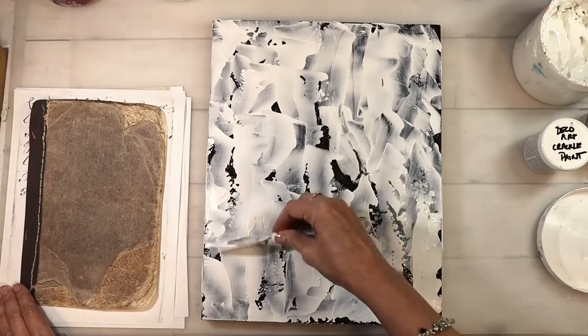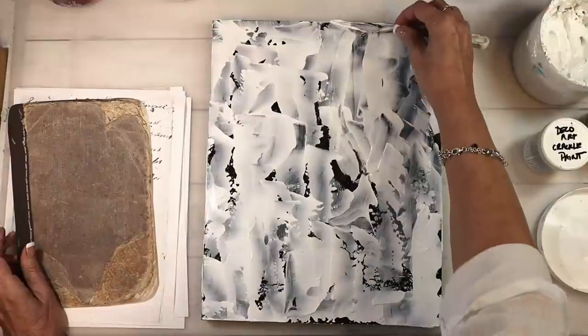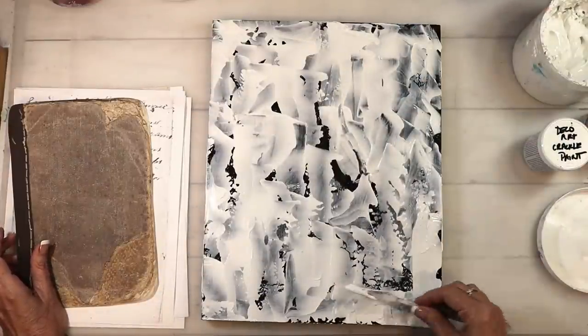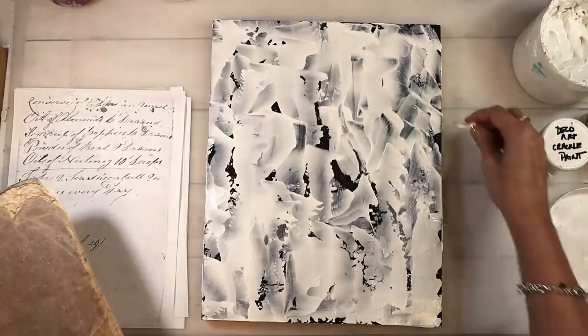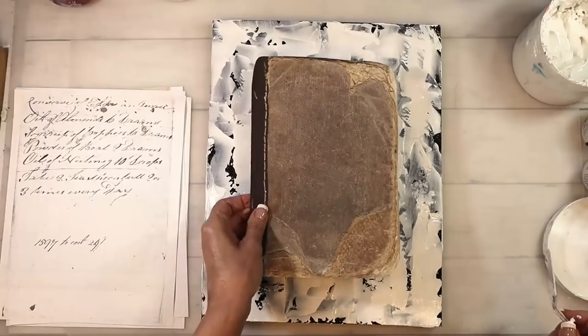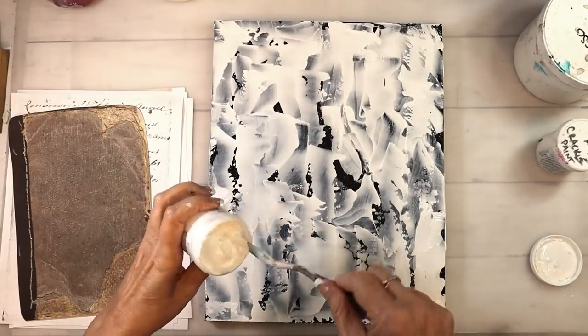I'm just getting all of the background covered. I'm continuing to place that book cover collage piece in the middle just to see where I might need some more gesso. I really wanted it to be textural, have some movement, and be as grungy as I could possibly get it.